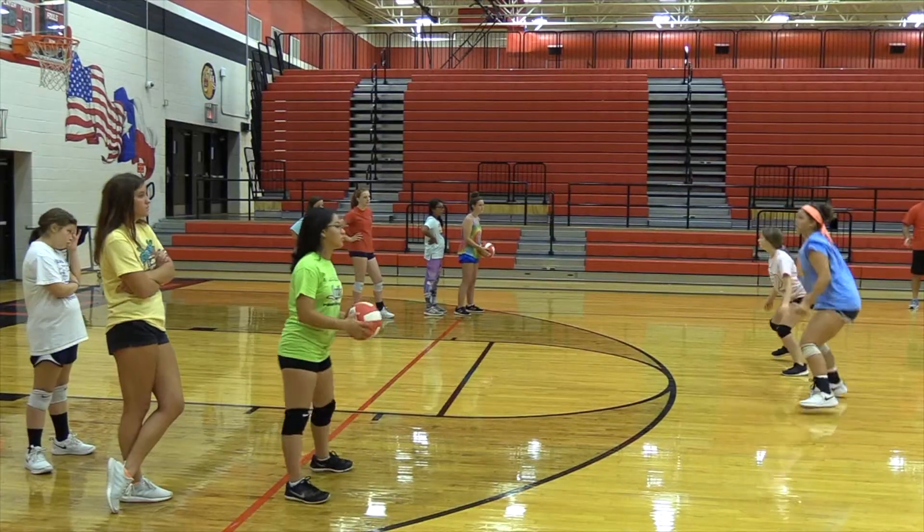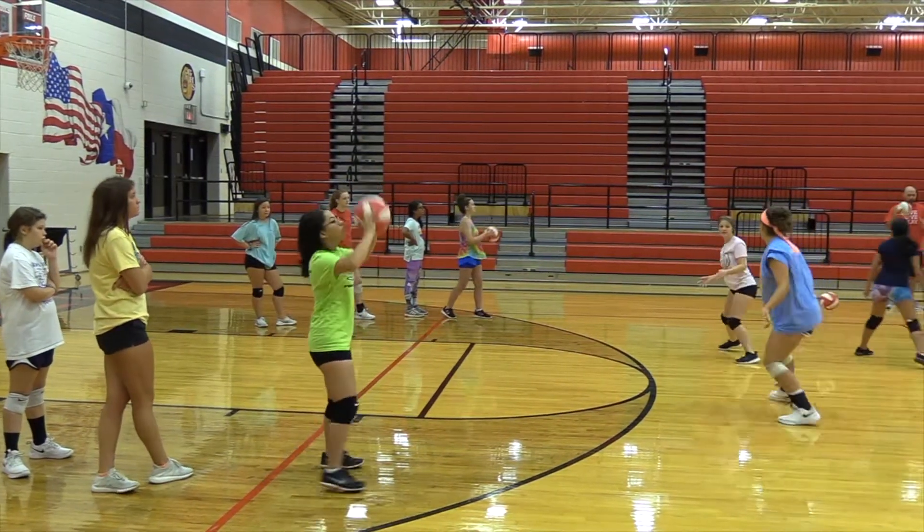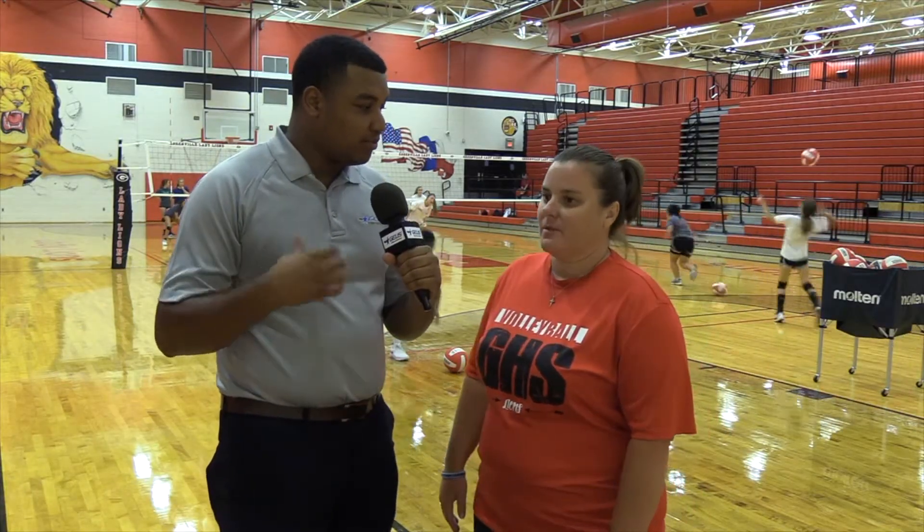The same thing with our 7th through 9th graders — we're trying to get them tuned up for season, so we've been doing a lot of footwork with them and just passing, setting, and serving. That's getting them geared up, especially for the ones in middle school who are going to be playing for the first time. What are your thoughts on that?